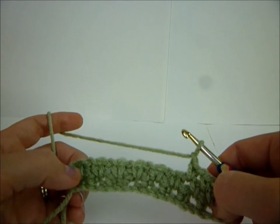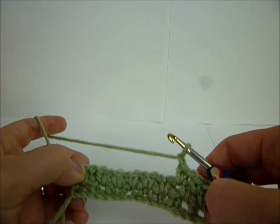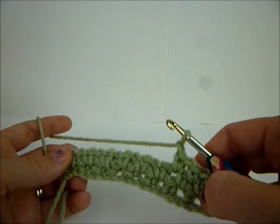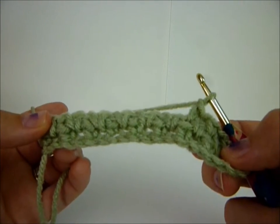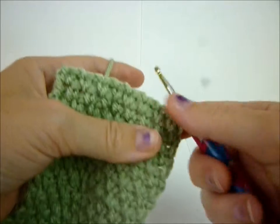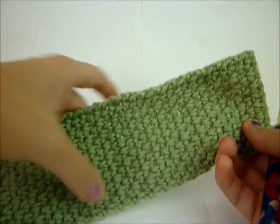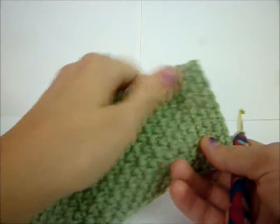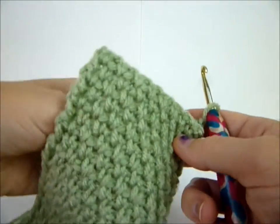Remember you're always going to end with a single crochet in a regular single crochet. Do that till you hit the length of your product, and then I'll come back and show you how to make the buttonholes. So you've done your 36 rows and it should look like this - it's pretty cool and textured. That's why I like this pattern, it's simple and cute.